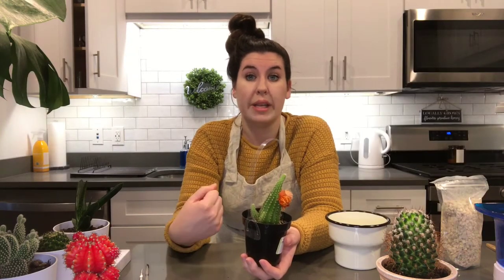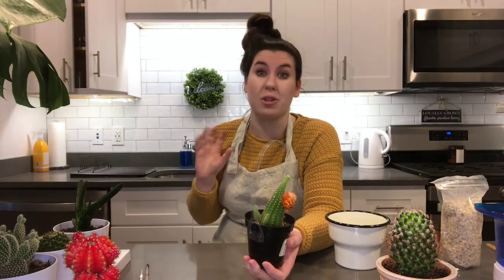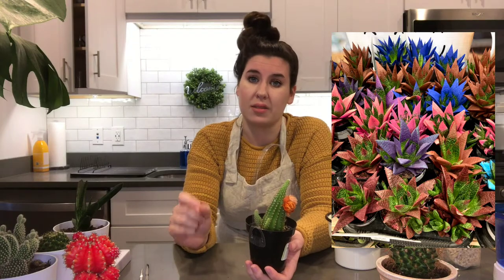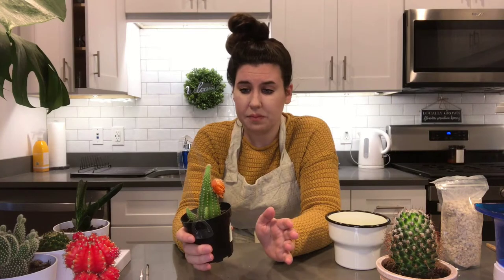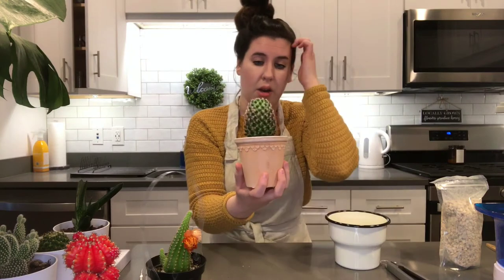I try to avoid purchasing cacti especially because that seems to be the number one plant they're gluing fake flowers on. If you can, please try to avoid purchasing plants with this so they don't continue to make them. I also want to ask you to avoid purchasing plants that are spray-painted — they've been doing this specifically to certain kinds of aloe and succulents. I do not think this looks convincing or aesthetically pleasing, so in 2021 I'm going to try to avoid purchasing all plants like that.